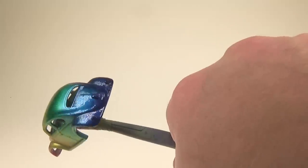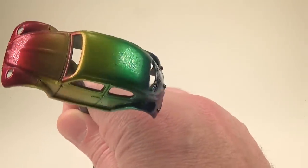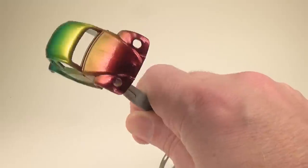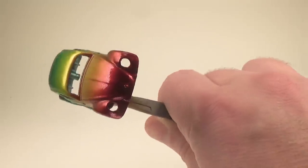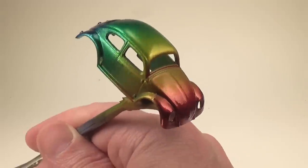Now you might notice that the paint doesn't have a consistent gloss to it. This is because the overspray of Spectroflame creates a matte surface. You can see this in the orange color, for example. I'll discuss this further later, but this is why the paint looks dull in my last video.